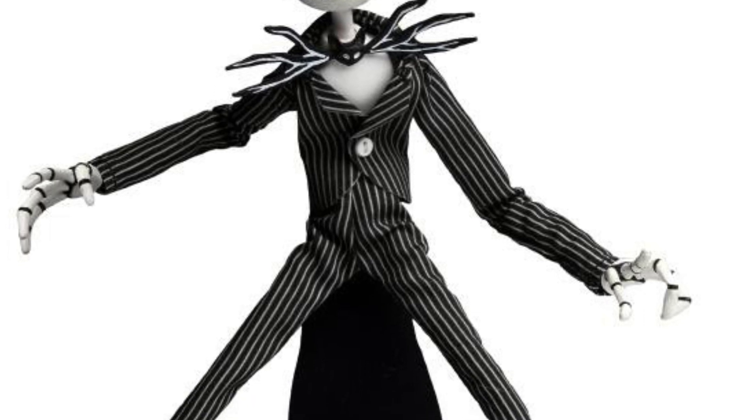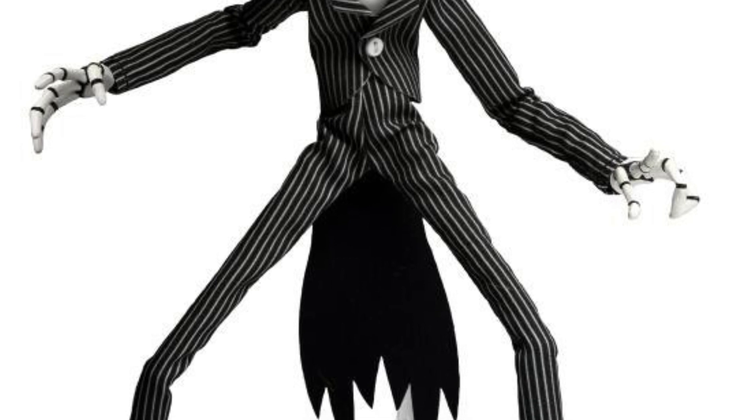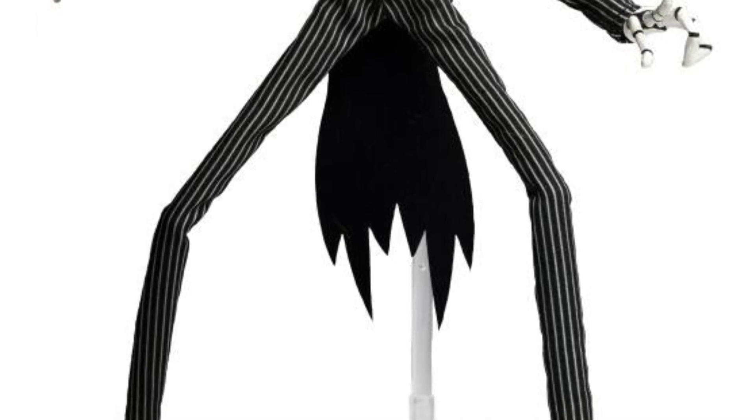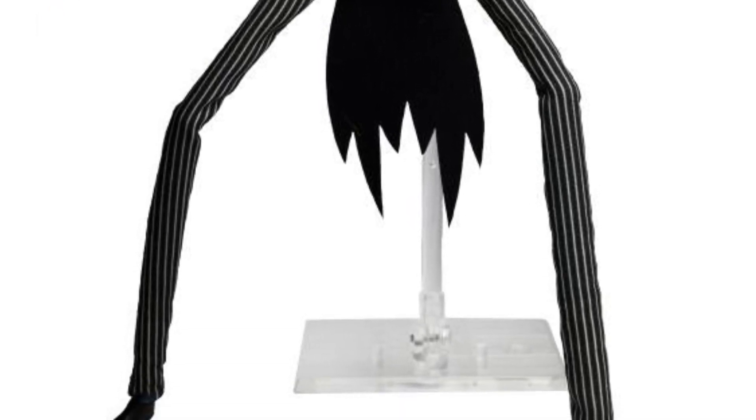Add something with it where he's singing, some kind of musical notes coming out of his hands. You could have just done something more with this figure. There's just not enough to be spending 40 US dollars pretty much for just a Jack Skeleton with a pumpkin.